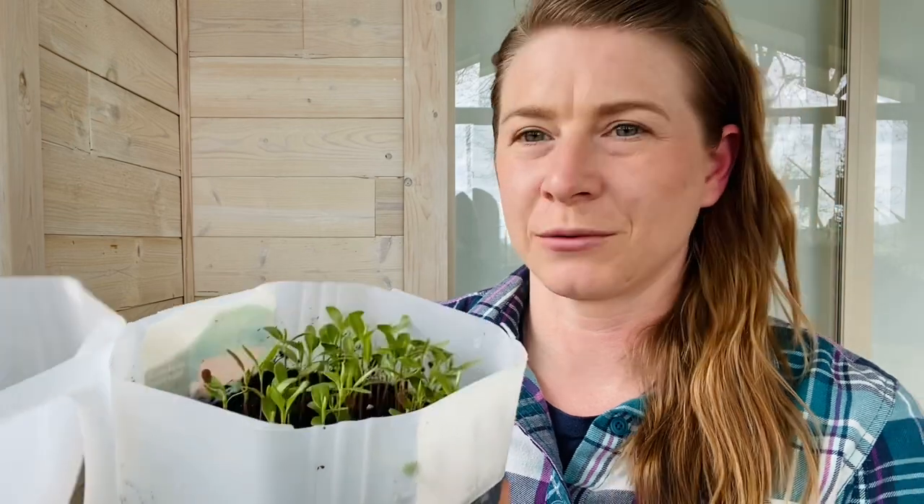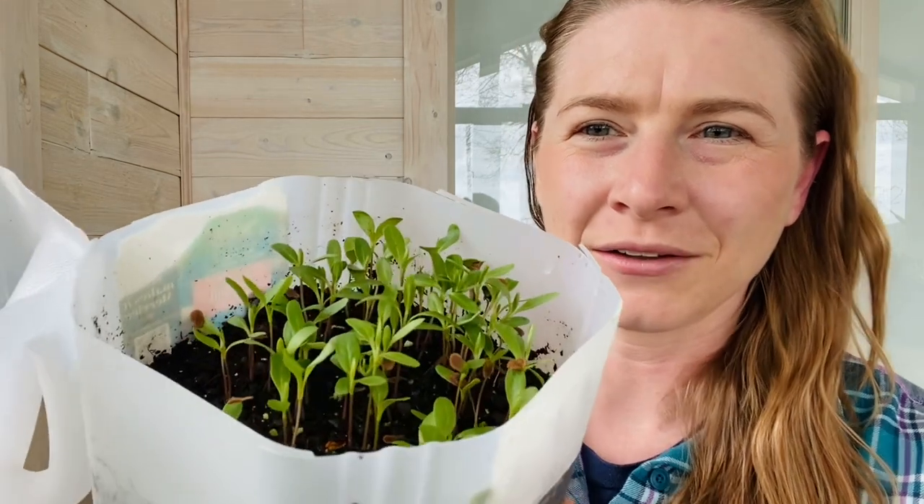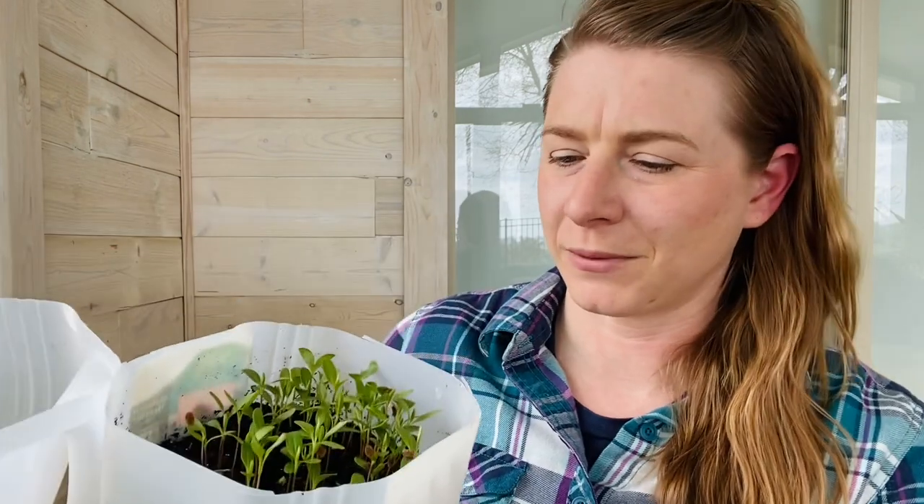This particular jug was started in the middle of January and it is mid-March now, so two months later. Look at all those really healthy milkweed shoots — those are common milkweed. These ones were started in February using the germination technique where you clip the seeds, put them in water for a day, and then just put them in a sunny sunroom like this and allow them to grow.